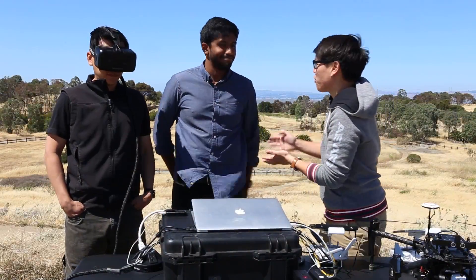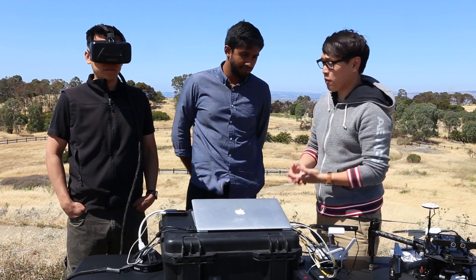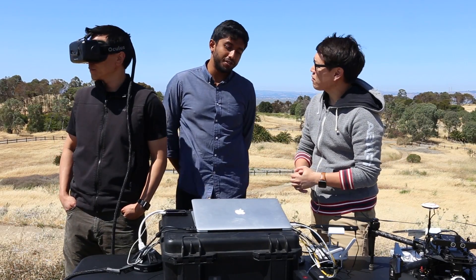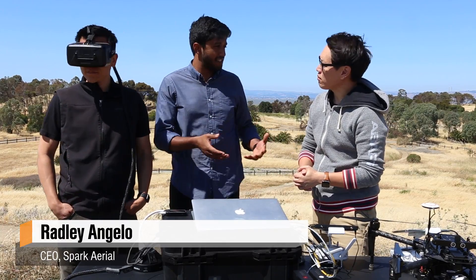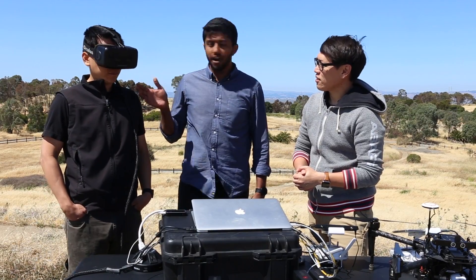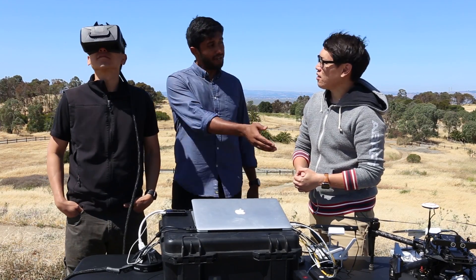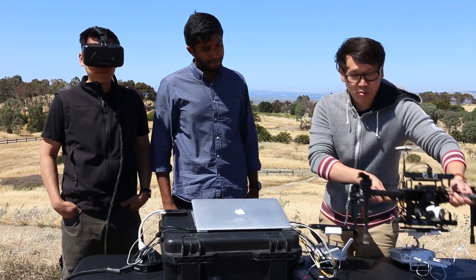This is Radley of Spark Aerial. You're one of the developers that DJI brought in to experiment with the SDK and the M100. What have you and your team been able to do with it in the time you've had it? In just a couple of short days, we've had a lot of ideas about what we wanted to do with the SDK and this platform. We brought out two different activations today. The first one is the Oculus Rift. With all the new software access that we have, we were able to connect the Oculus head-tracking movement to the movement of the gimbal on the M100. Let's take the M100 up right now — I promise it's safe.